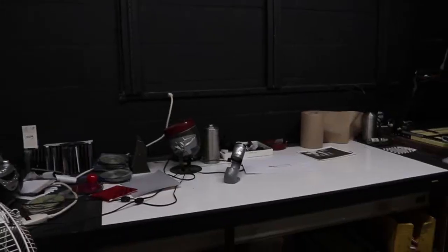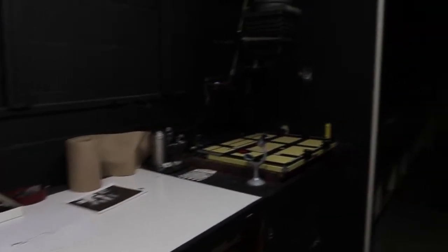Alright, so now I'm inside the darkroom. This is without any lights, so let me go ahead and flip these on.